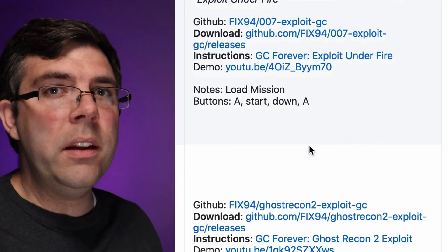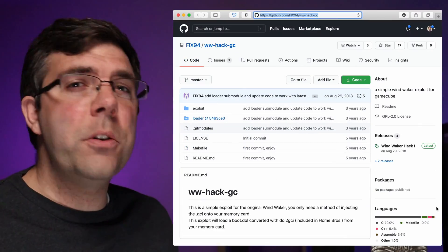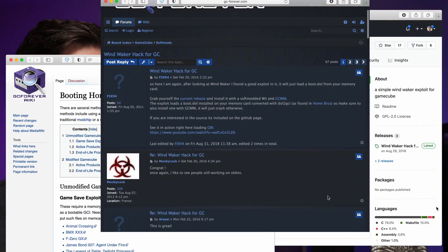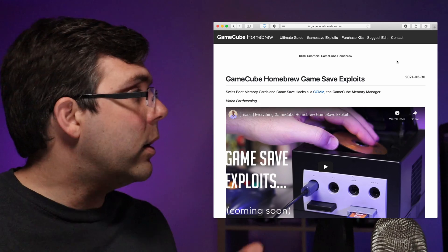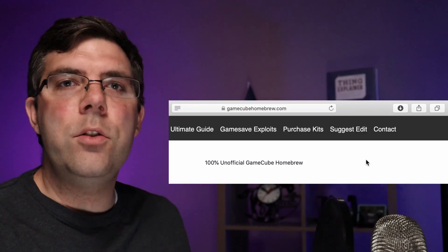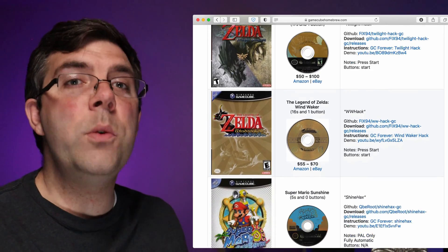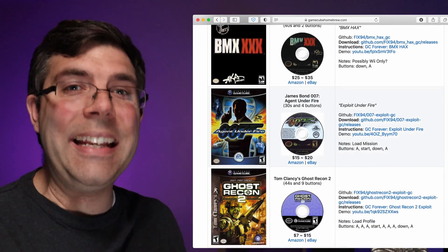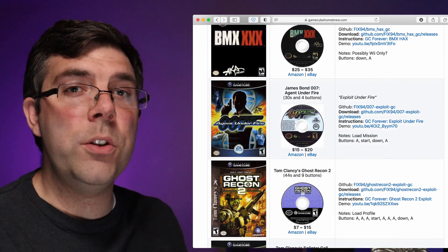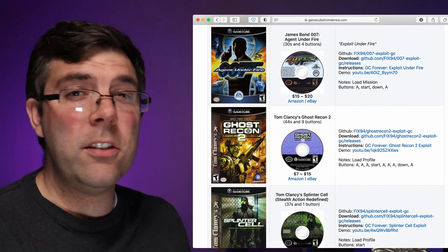I've put notes on how to run each exploit, a link to the video demo, and current prices. Many thanks to the various coders, hackers, wiki and forum contributors that did all the hard work — I just searched it all out and aggregated it here. If you'd like to help keep it up to date or correct any mistakes, there should be a suggest edit button at the top or bottom of the page. If you already have one of these games, great — go dig it out of the closet. If not, I highly recommend you just pick one of the best ones.